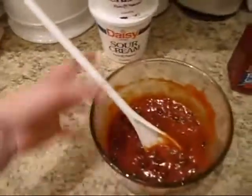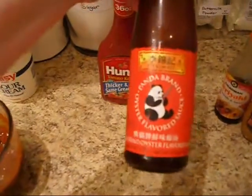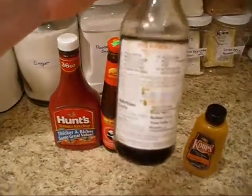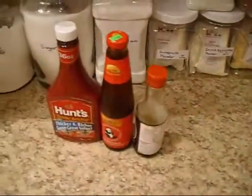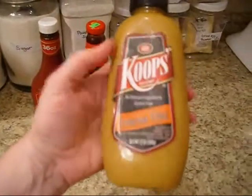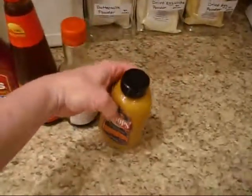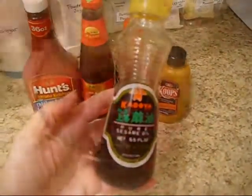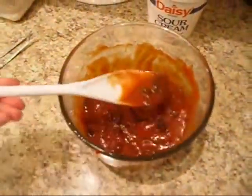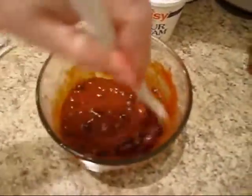Now we're going to make the sauce. The sauce consists of about three quarters of a cup of ketchup, two to three tablespoons of oyster sauce, a tablespoon to two tablespoons of gluten-free soy sauce. I use a tablespoon to a tablespoon and a half of Arizona Heat by Koops — that's a little bit of heat — and a teaspoon of sesame oil. I've combined that and added half to three quarters of a can of black beans that have been drained and rinsed.